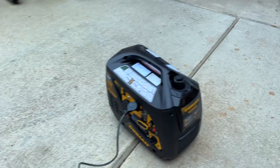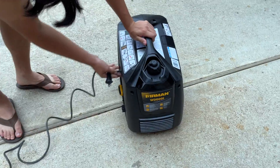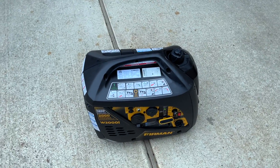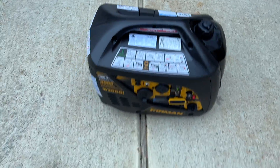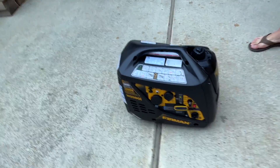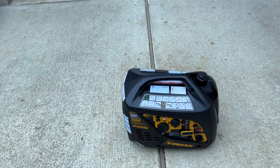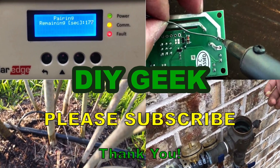That concludes the review and unboxing of the Furman W2009 generator, purchased at Costco for $349. It's a very good unit — the handle is comfortable, easy to pick up even with one hand despite being around 50 to 60 pounds. It's very quiet, comparable to the previous 1000-watt two-stroke generator reviewed. Hope you found this useful — please give it a thumbs up, like, and subscribe. Thank you for watching!